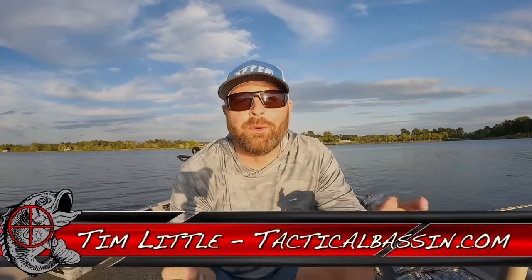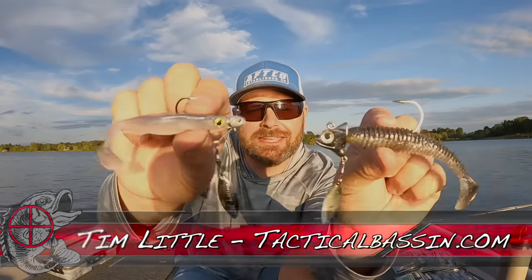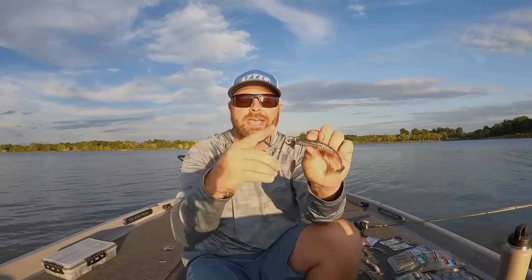What's up guys, Tim Little. Welcome back to Tactical Bassin'. Today's video we are talking underspins, fall bass fishing, and why you need to be throwing an underspin right now.